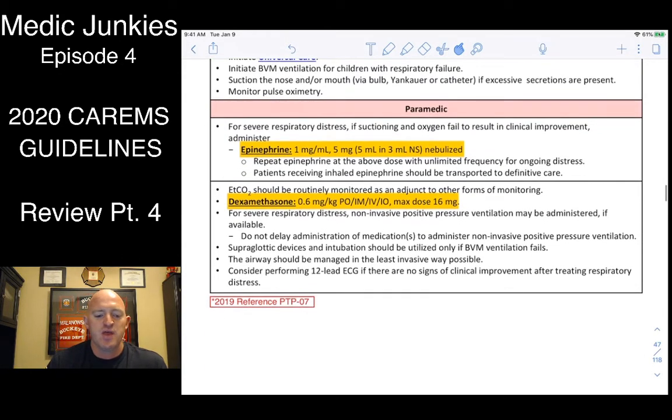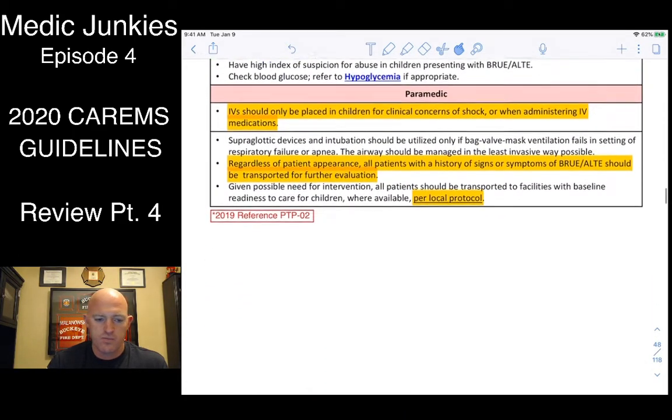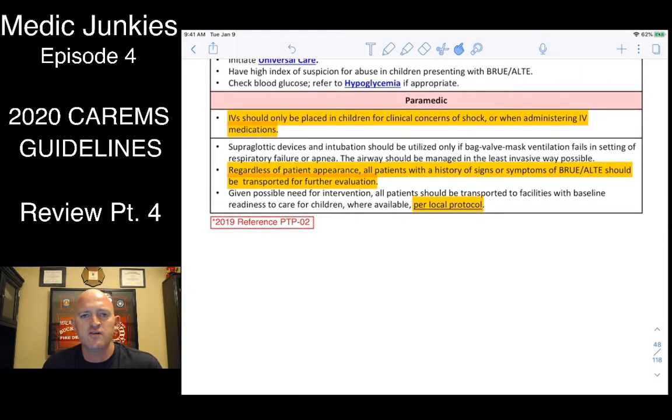You can also try dexamethasone — we don't carry it, so patch and ask if you can give Solu-Medrol. For kids, you don't necessarily need IVs just to be classified as ALS. We're still assessing properly, they're on the monitor, and you always have IO readily available. IVs are for drugs and fluids — if you're not giving either, don't start one. Starting an IV 'just in case' doesn't fly; if they suddenly code, you have IO available and can get IV access quickly.